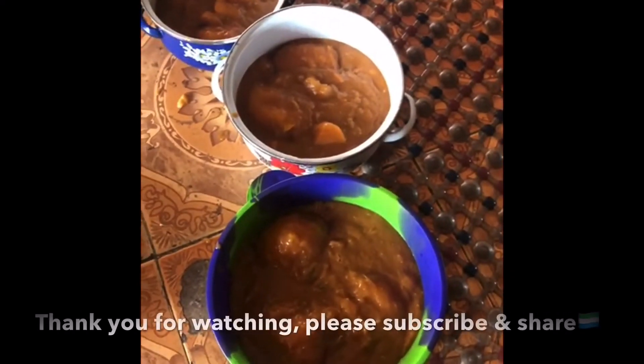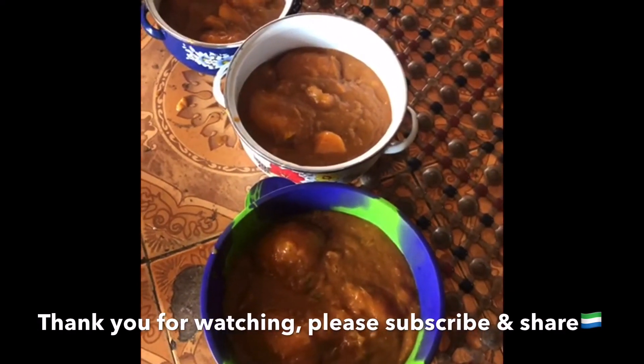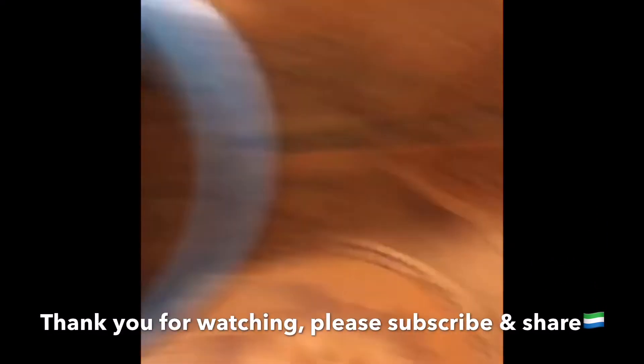Yeah, shibana. We'll get it. Too cool for us.